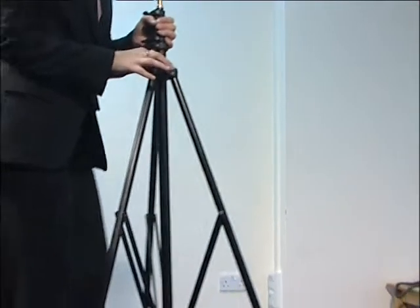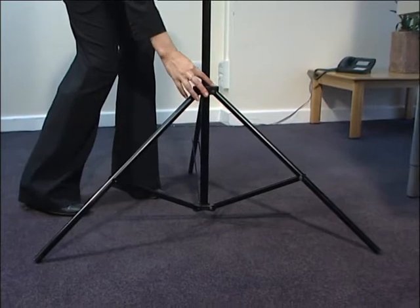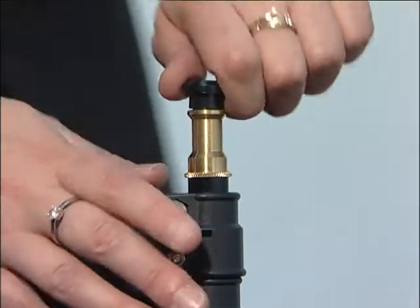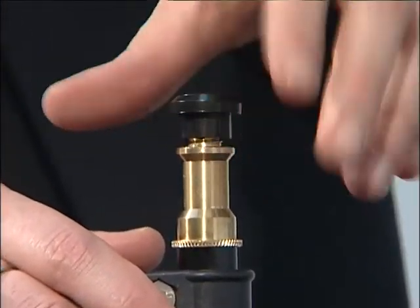To set up your light, first extend the legs of the light stand and tighten the thumbscrew to lock into position. Then you will need to unscrew the plastic moulding from the top of the stand.